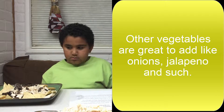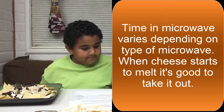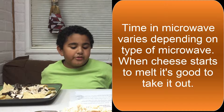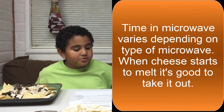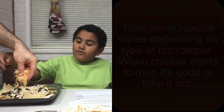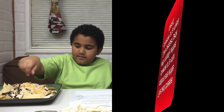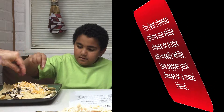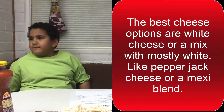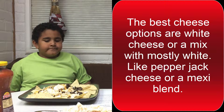And then when you have your ingredients on there, what do you do next? Place in microwave for about 30 seconds or until cheese is melted. Set aside. Okay, so let's go ahead and add our cheese. Okay so our cheese is starting to melt.